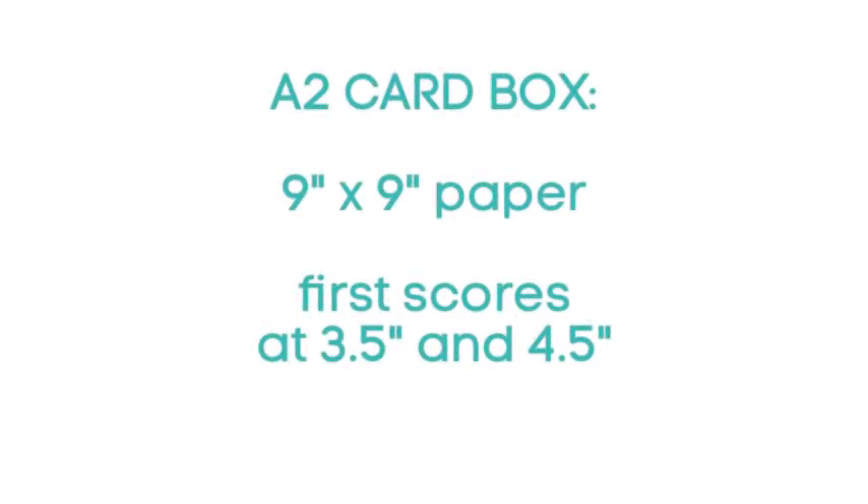Here are the key measurements you need if you're going to use the We Are Memory Keepers Envelope Punch Board to make a card box for A2 cards: you need a 9 x 9 piece of paper and your first scores are at 3.5 and 4.5. You could put a little note and glue it to the bottom of your punch board so you can remember this easily.